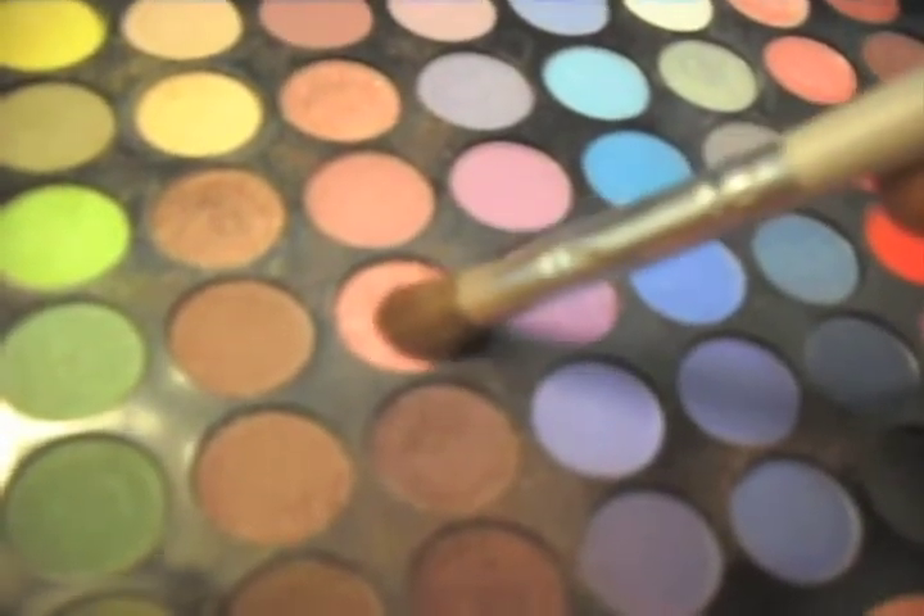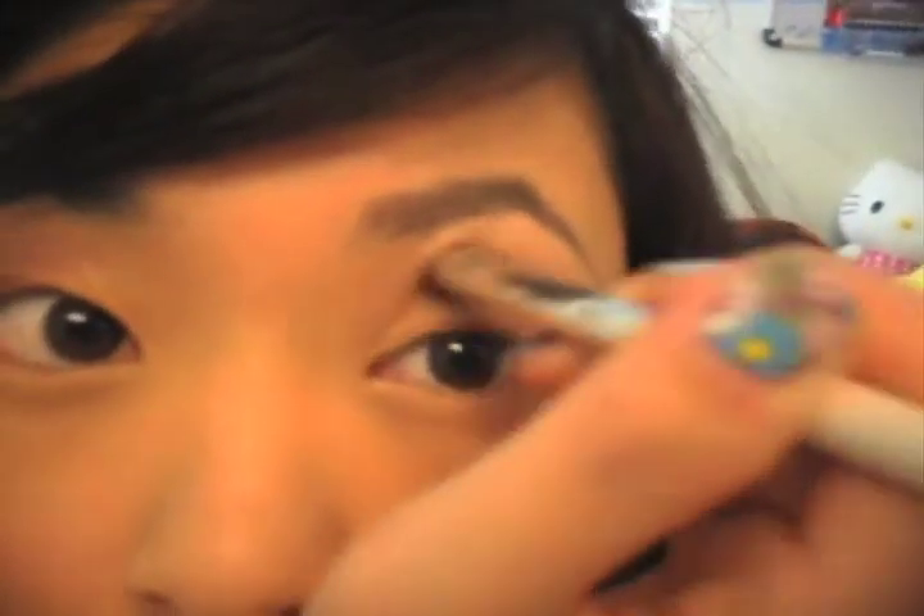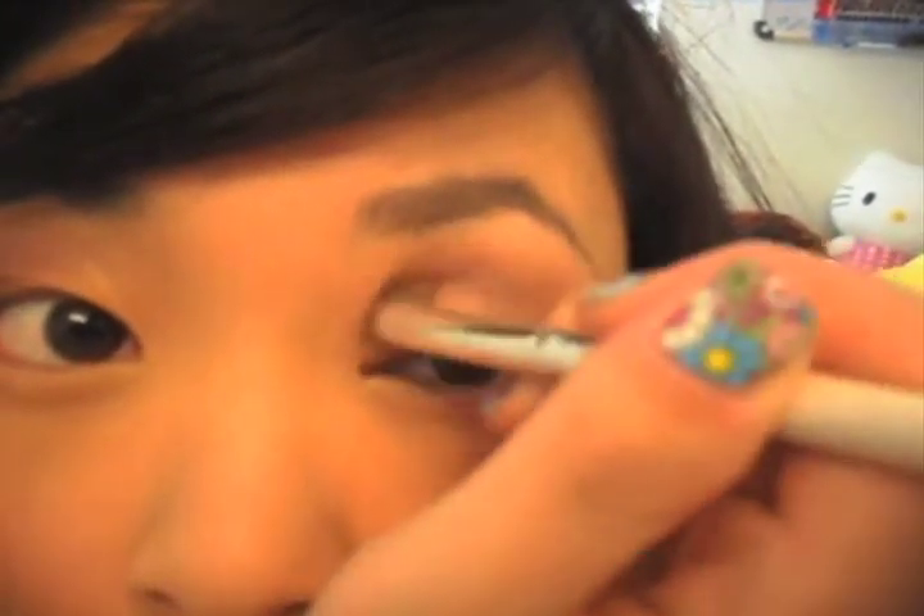Get a nice pink color and we're going to put that in our crease. I don't have a crease, so I'm just doing it where the eye socket kind of goes in deeper.